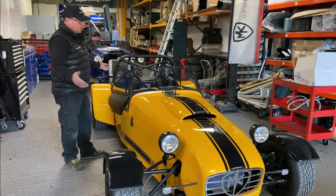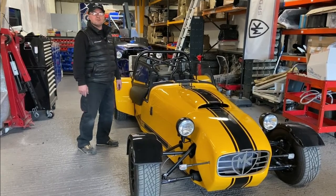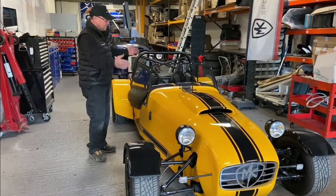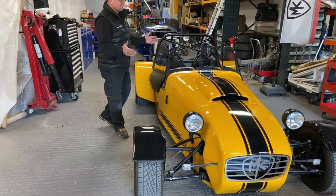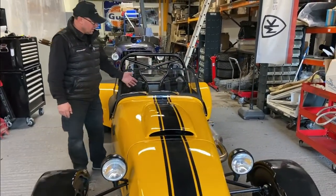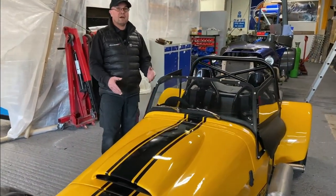Still waiting for registration on this one, which is most frustrating — seems to be taking longer than normal. But never mind, it'll come through. The sun is out and Richard will be shooting along. A couple of little jobs were left to do, and the only other thing left was fitting the wipers, which we mentioned the other week. The wipers are all now fitted along with the mounting bracket.